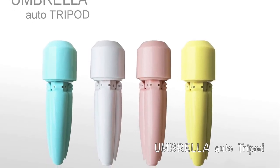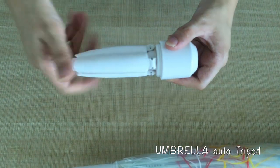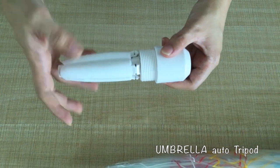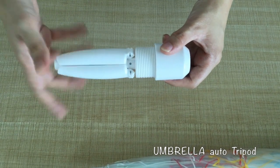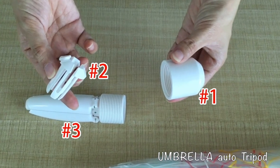Okay everybody, it is our new design umbrella stand. Let me introduce how to assemble this amazing stand. There are three parts: part one, part two, and part three.